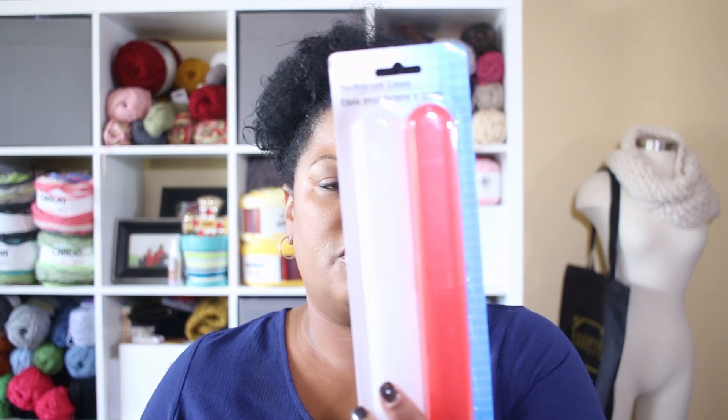You can get a two-pack of these for a dollar! So if you've got a bunch of needles and hooks, just buy a bunch of these containers. That way you can contain them all together in one box — each one labeled with the size — and just dig through them. How cool is that? That was one of the ideas I came up with while shopping at Dollar Tree.